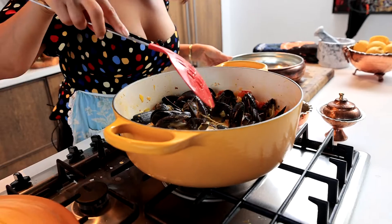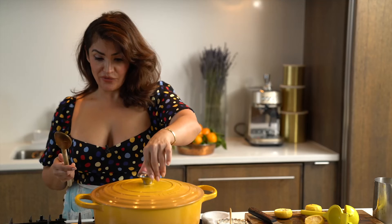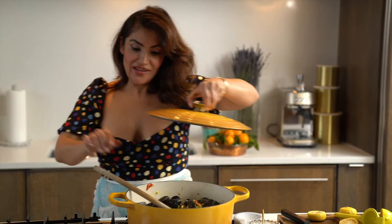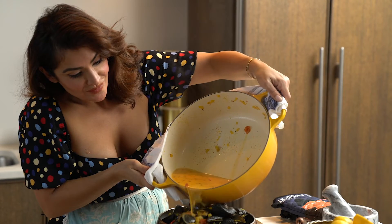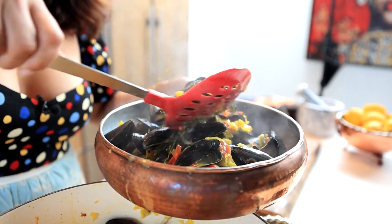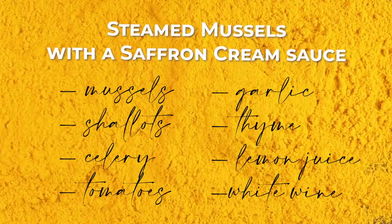Any ones that haven't opened up, again, you want to throw those out. I'm going to boil them down for a minute or two. There we go — a beautiful dish. So quick, so colorful and seasoned. All right guys, dig in. You're welcome. Bye.